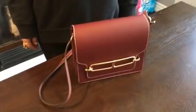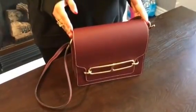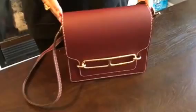Hey guys, today I wanted to talk about the Hermès Rullis bag.